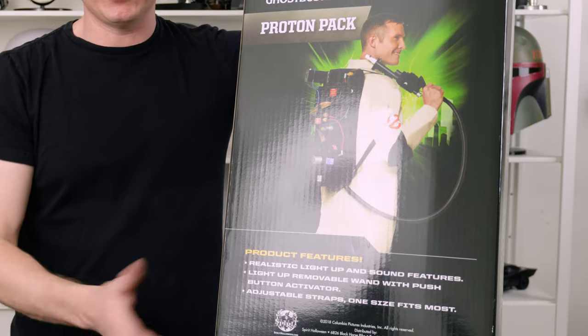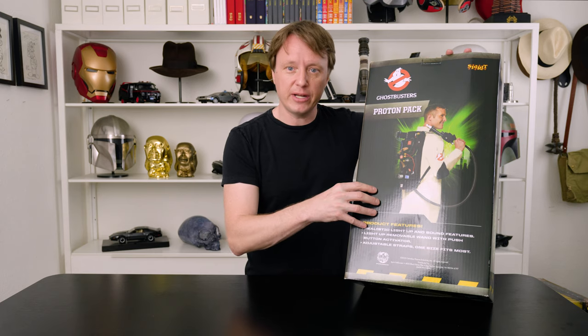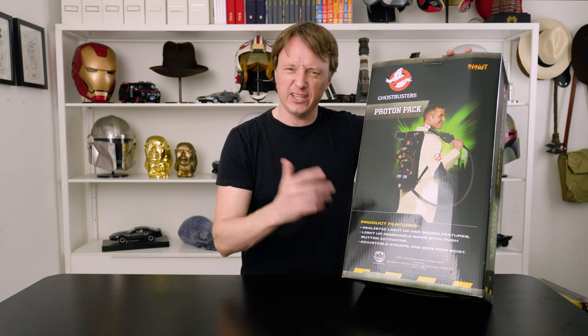This is the Spirit Proton Pack that was for sale — it's still for sale. I picked this up a few years ago, three years ago maybe. I never did anything with it. It's an 85% scale and I'm sure everybody here is familiar with it.